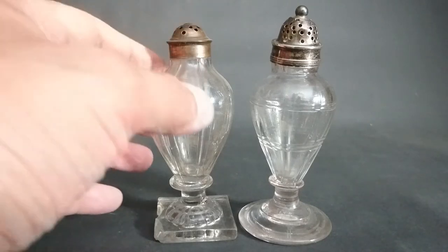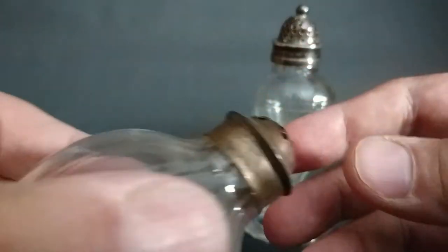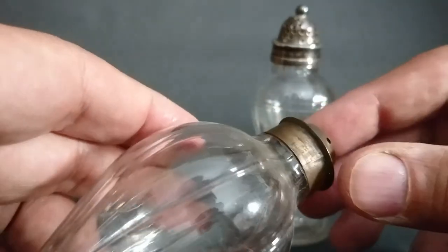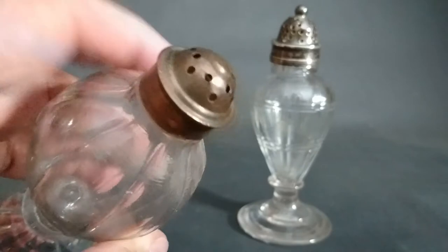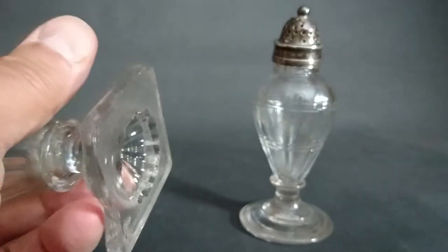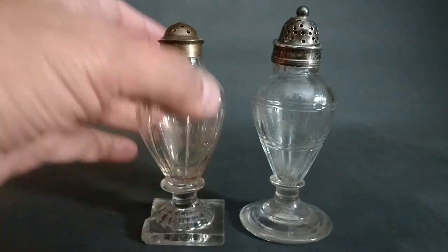Here are a couple more — these are the type with tops for pepper, beef, or other spices. This top looks like it's made of copper and would originally have been plated with silver. It's pre-electroplating, so a thin sheet of silver would have been heat-pressed into the surface — that's what's called Sheffield plate. This ribbed one has a pencil base and has a big chip and actually a crack in it as well, but I bought a job lot of three of these for four quid.